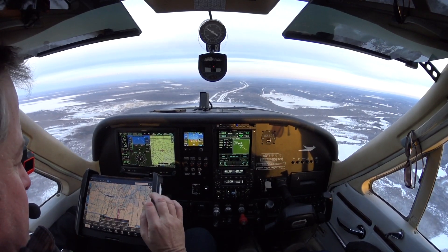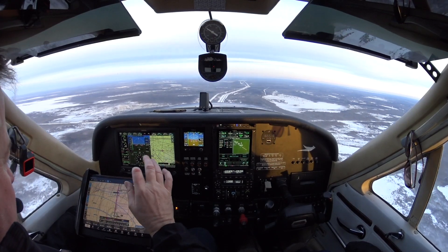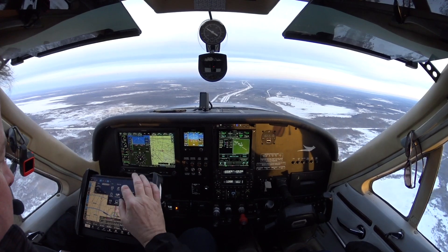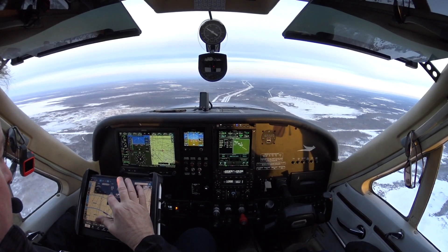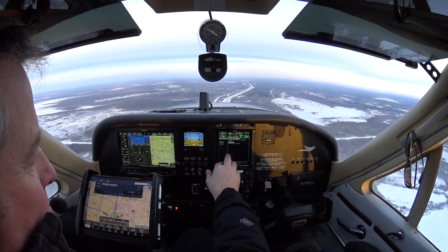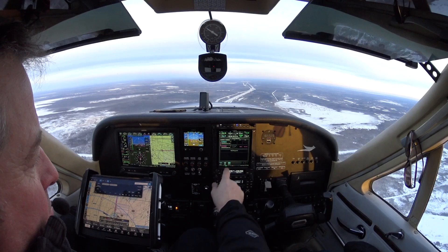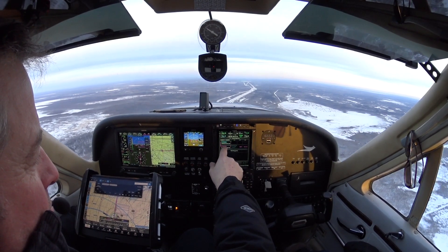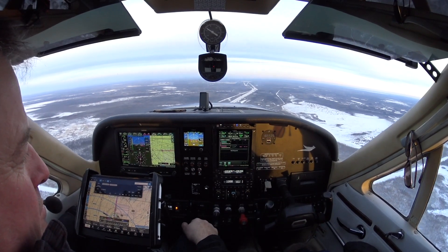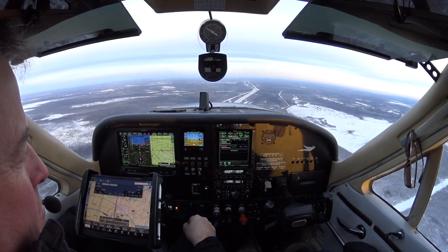I'm working on my IFR — I don't have it yet — but I am practicing using the avionics. What I did was put a fictitious waypoint over a lake about 40-50 miles away and I'm just sending it to the panel. When I hit send from the iPad, the Garmin says a new flight plan has been received, I confirm it, and I go ahead and activate it.